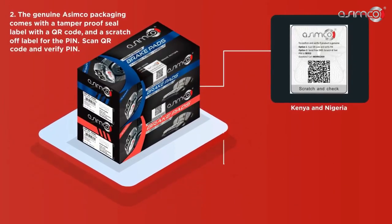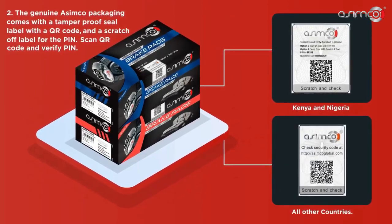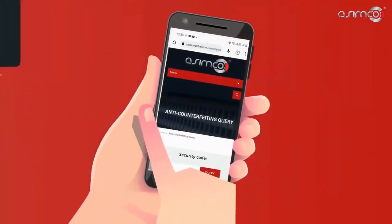Second, the genuine Asimco packaging comes with a tamper-proof seal label with a QR code and a scratch-off label for the PIN. Scan the QR code and verify the PIN.